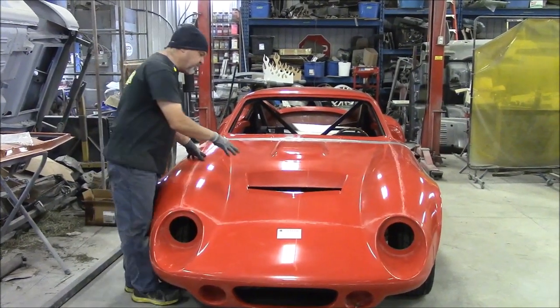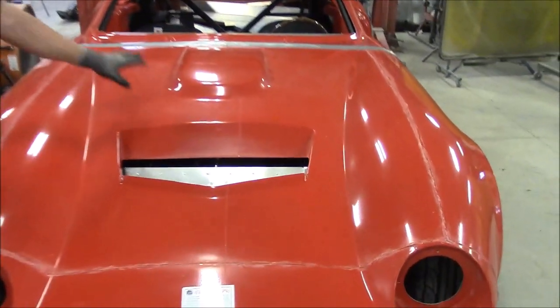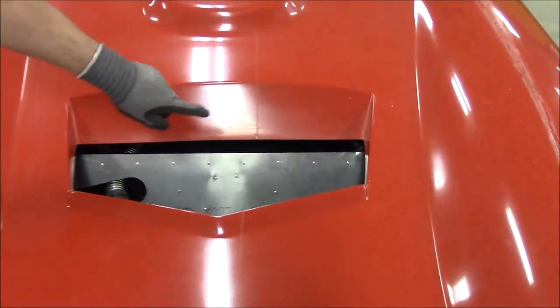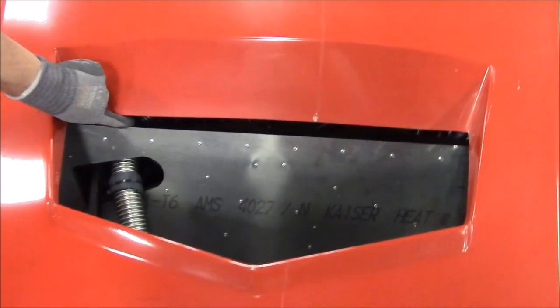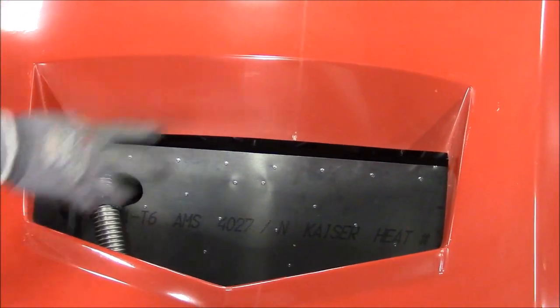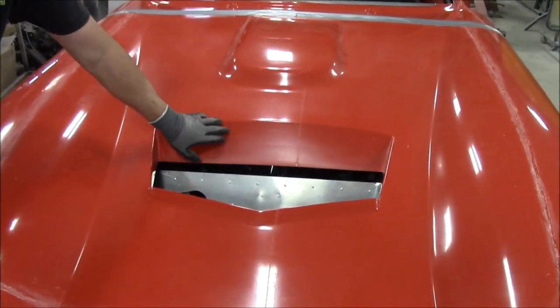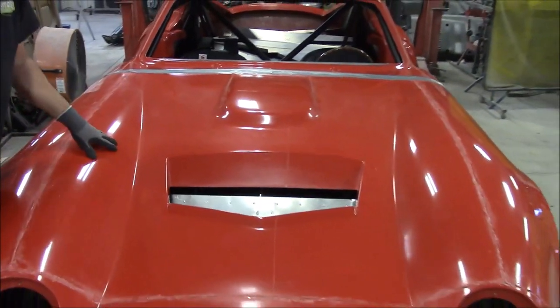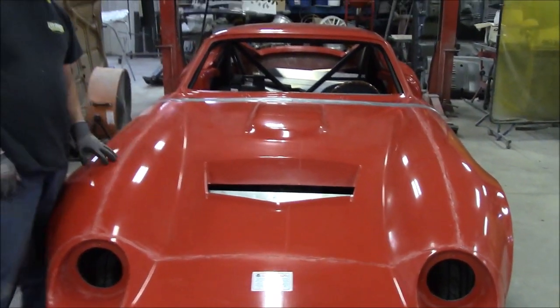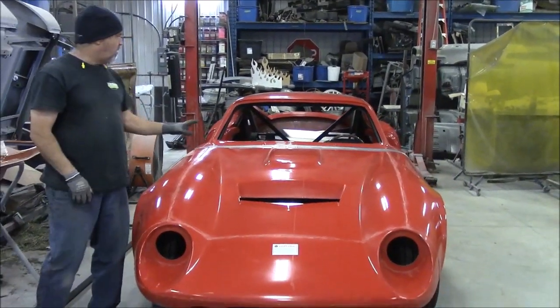The other thing that's kind of weird is if you're looking through this front nose, they don't really finish this part off. This aluminum piece looks to be too short. So we'll do something in here to make that look quite a bit better - we'll raise it so it goes under the underside of that, and we're probably going to do something in a textured black. We'll come up with something that will clean that up.